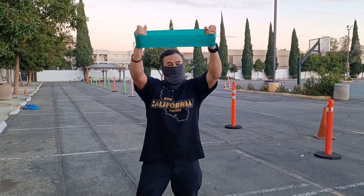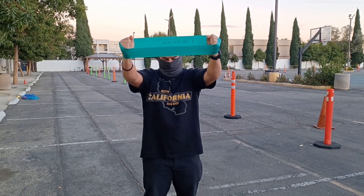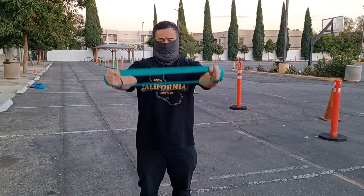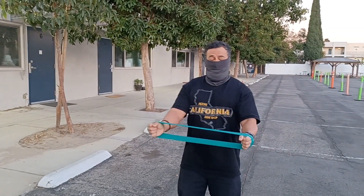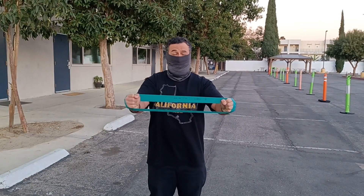It's a medium resistance — you can use a lesser one or a heavier one. So good before pull-ups, more specifically right before we do pull-ups.